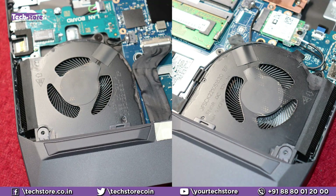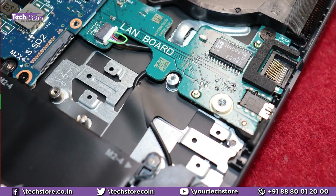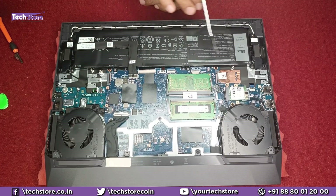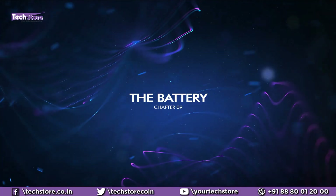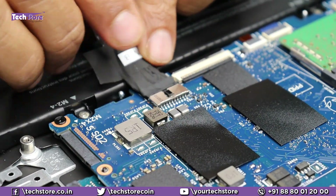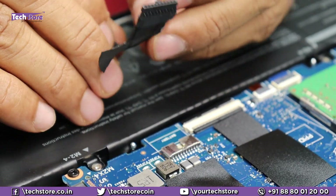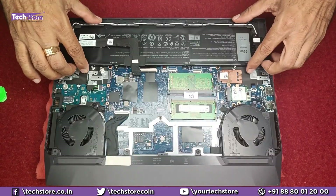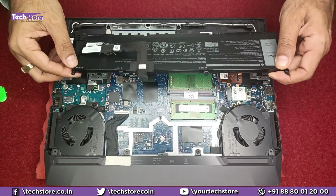These are the two fans, the Wi-Fi chip, M.2 SSD slot 1, M.2 SSD slot 2, the two RAM slots, the battery, and the motherboard. Literally everything is visible, and the speakers are also over here. Let's start with the battery first. You need to remove the connector very gently and it comes out. Then remove the screws, pull it out, and the battery is out.